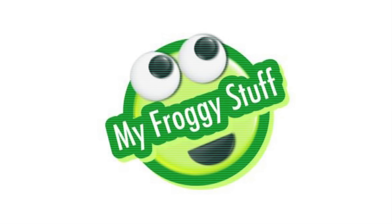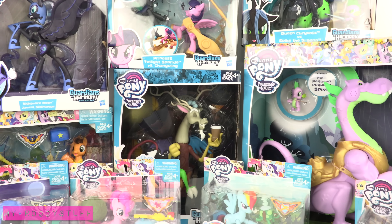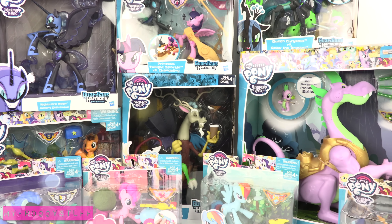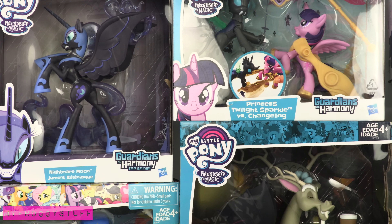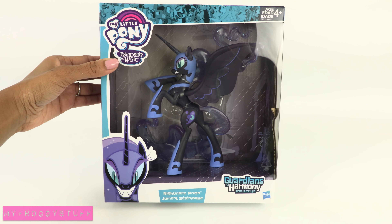We would like to give a special thanks to Hasbro for providing us with these toys. From My Little Pony Friendship is Magic, these are from the Guardians of Harmony fan series, showcasing some of the show's most memorable characters, like Nightmare Moon.